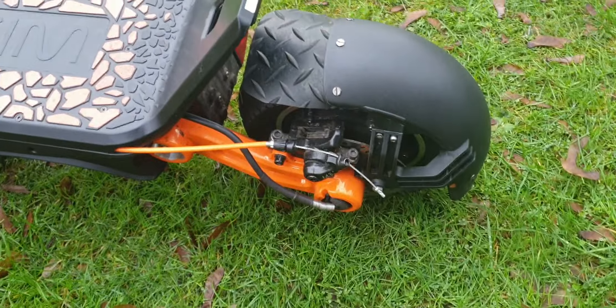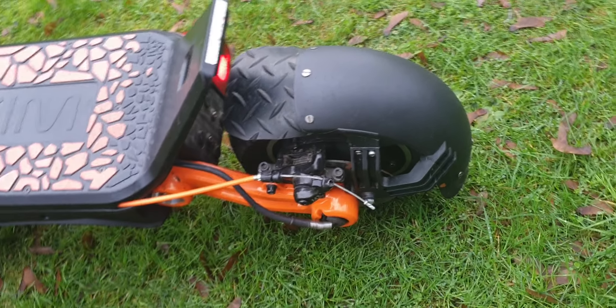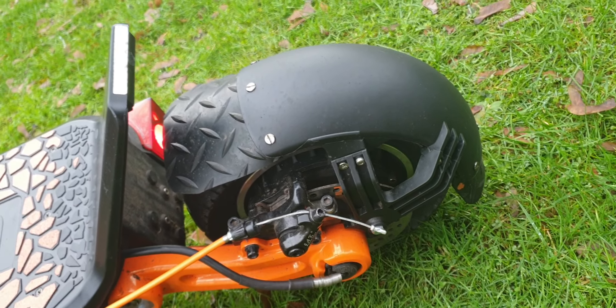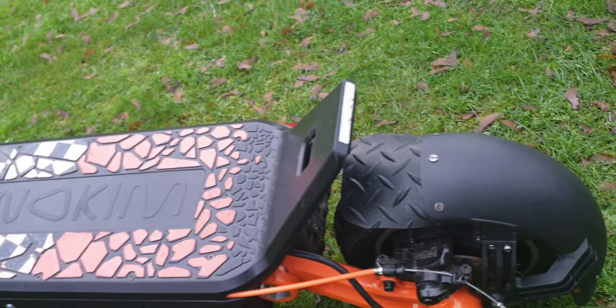At the back, I've extended the back fender to make sure no mud gets on the rider. I've upgraded it to the modern fender style where it doesn't rattle.